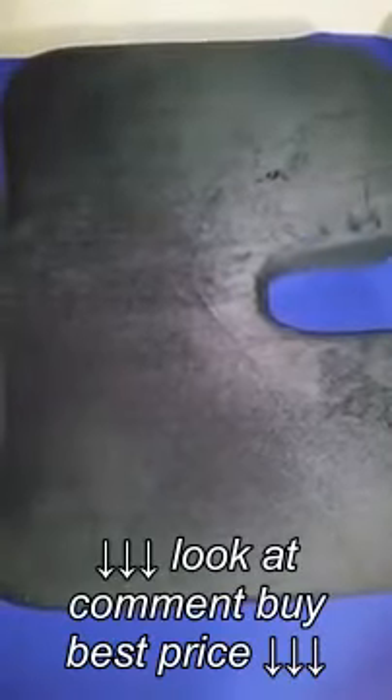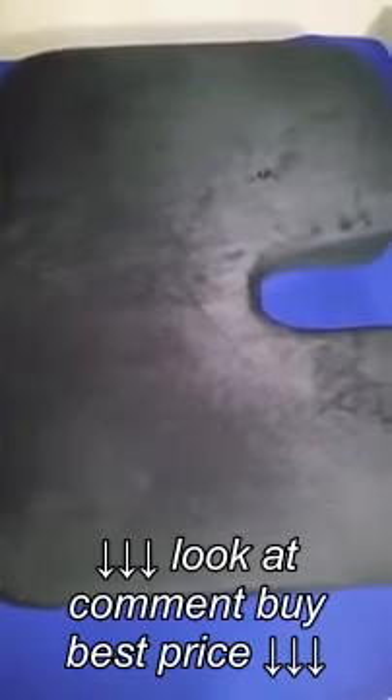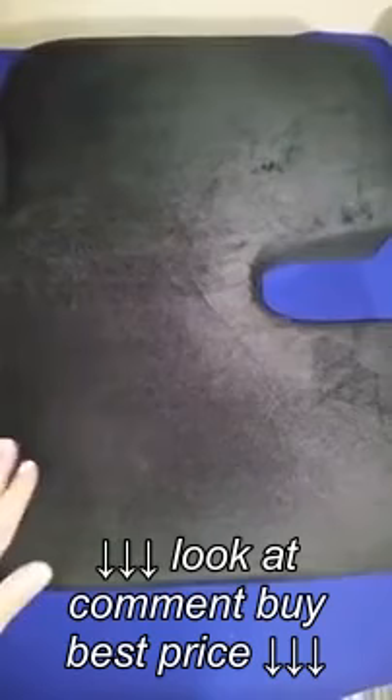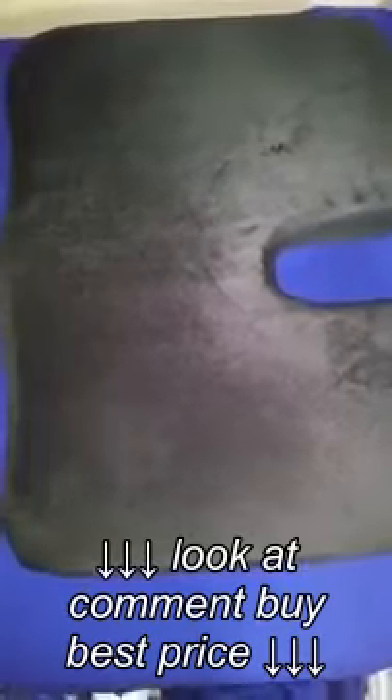In the interest of not butchering the name of this pillow, I'm just going to simply state that this is a Cool Gel Memory Foam Seat Cushion, specifically for tailbone pain, sciatica, and back pain. I have pretty severe back issues, so this is perfect for me.